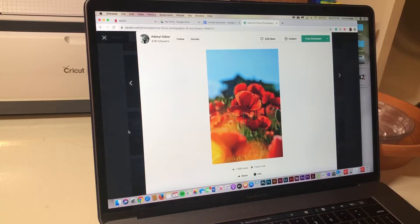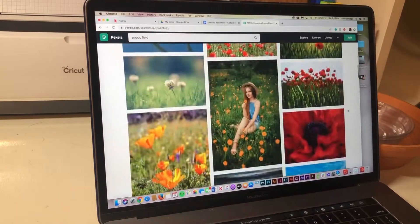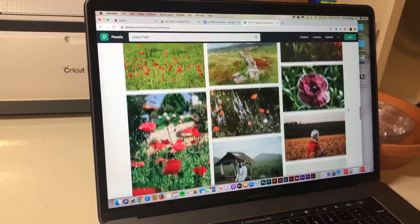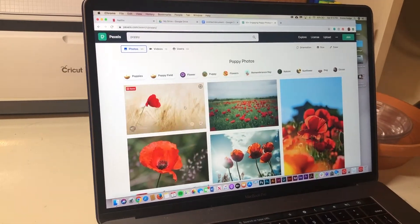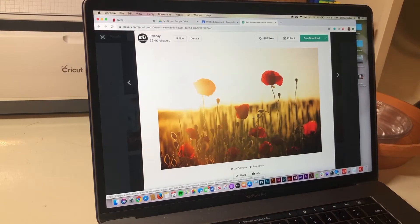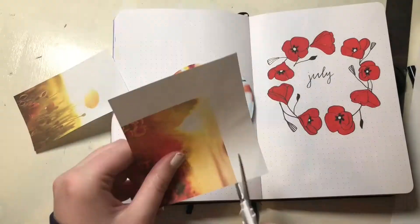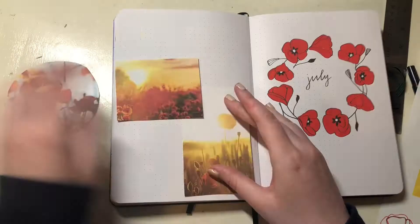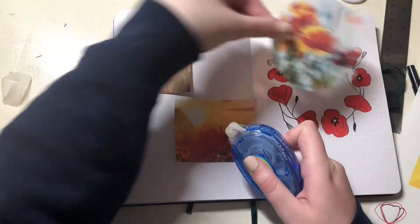For the July header I also just did some basic cursive. Then I wanted a collage, which is something I've never done before, so I went to Pexels, which is a copyright-free image resource — stock images and stuff like that. I found a few that I liked, printed them out, cut them out, and arranged them a little bit to see how I wanted them to look.